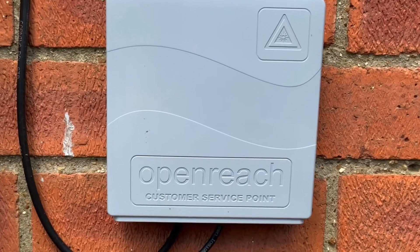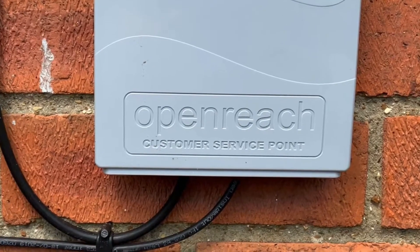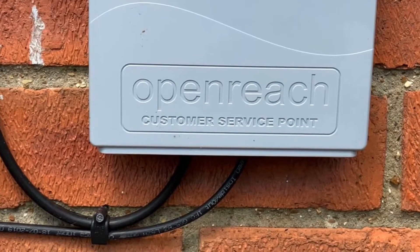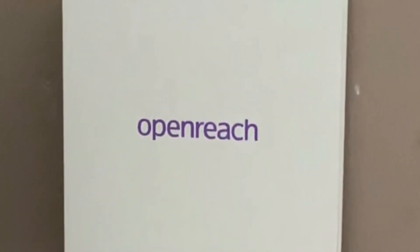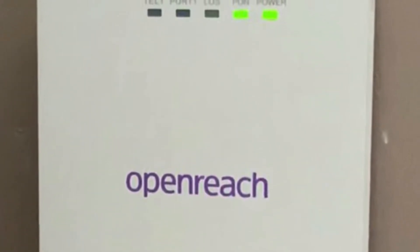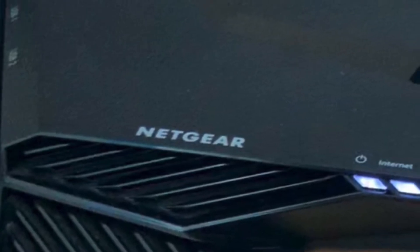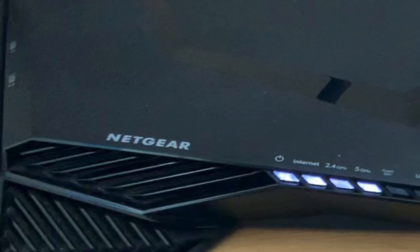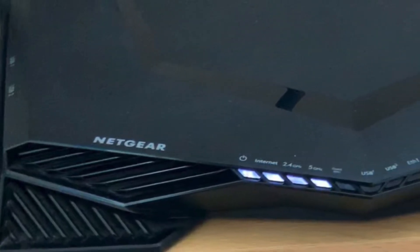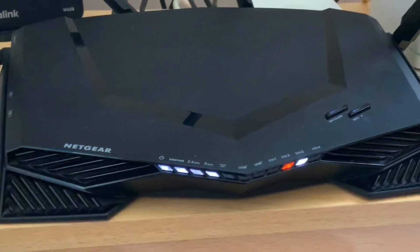So finally, after many many years of putting up with crap internet, fiber to the property is finally available and we now have it installed. We were on a copper connection before and our speeds were shocking to be honest — well, they weren't too bad, but the actual connection over the copper line was a nightmare and caused us a lot of issues. But after around about 15 years, we finally have fiber to the property.